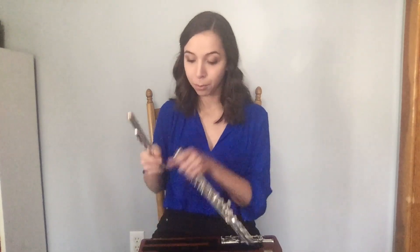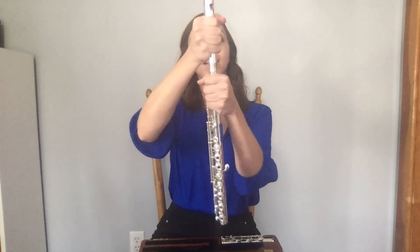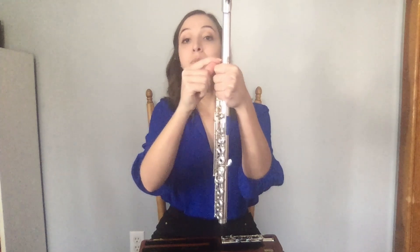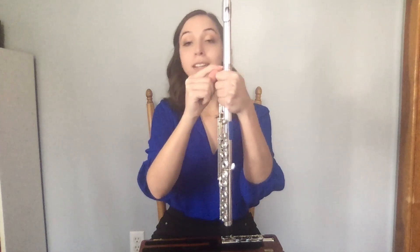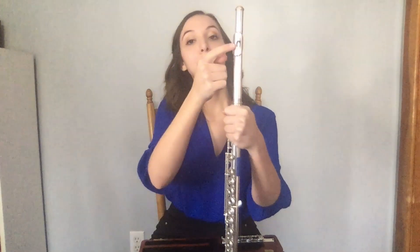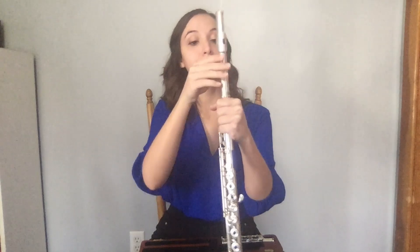Grip the head joint from below the lip plate and the body from the barrel, and twist on the head joint, leaving about a fourth of an inch to a half inch out. This will change slightly based on intonation as you develop as a player. Line up the middle of the embouchure hole to the first key of your body, twisting until you find that alignment.